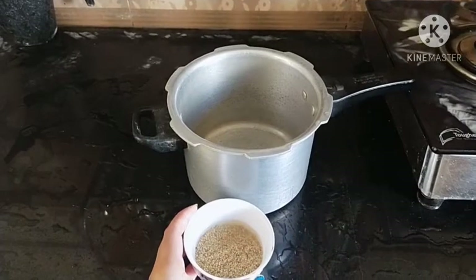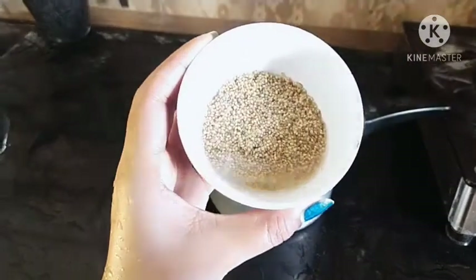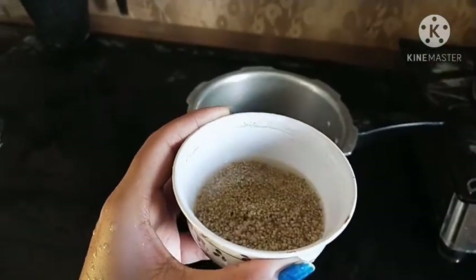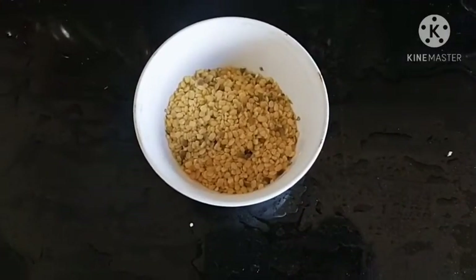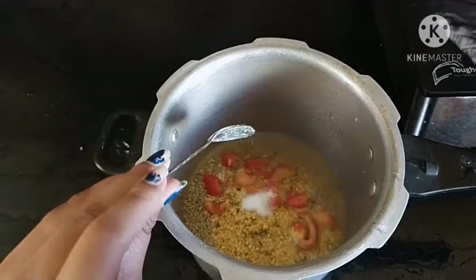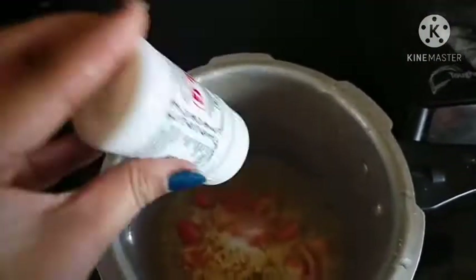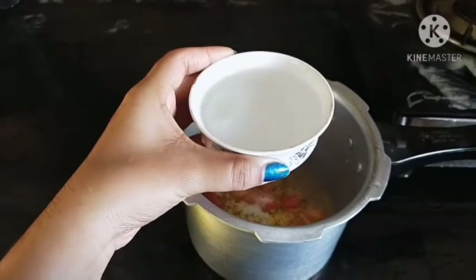This is a simple and easy breakfast. First, we need to cook overnight. One cup of pepper, tomatoes and cheese, one tablespoon of salt. Add a little bit of salt and the same cup of water.